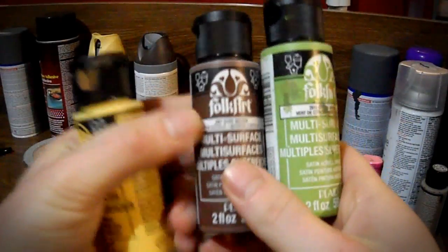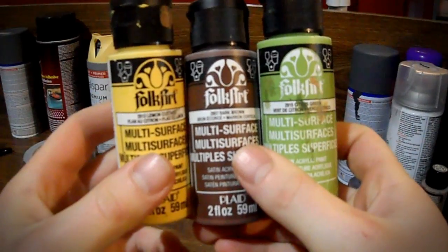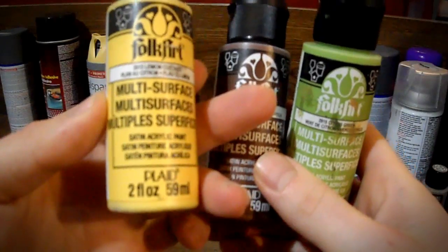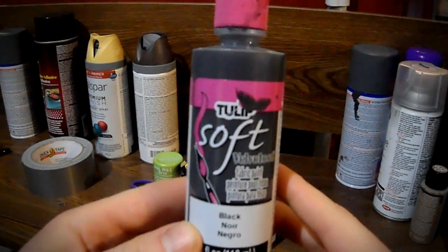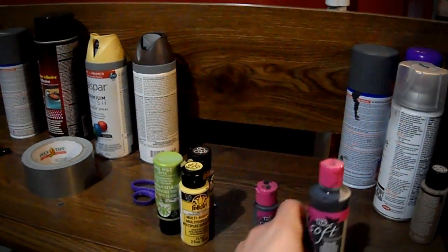In order to paint my Muscle Shirt, I used Folk Art Multi-Surface Paint to do the majority of it. I also added some black to darken it up, however I used a different brand for that which was a Tulip brand, and in hindsight I wouldn't have used that because it actually had kind of a glitter effect to it. So unless you want a glitter shirt, I wouldn't recommend using the Tulip.